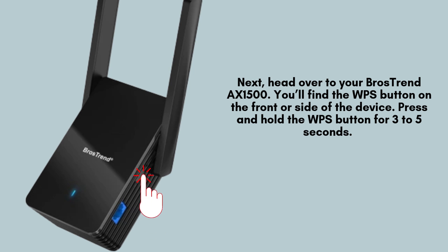Next, head over to your Brothers Trend AX1500. You'll find the WPS button on the front or side of the device. Press and hold the WPS button for 3 to 5 seconds. The WPS LED will start blinking, signaling that the extender is trying to connect to your router.